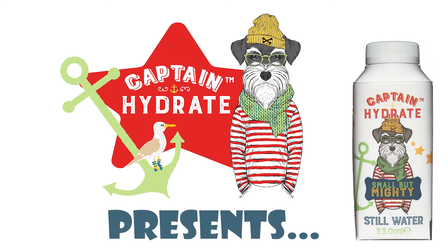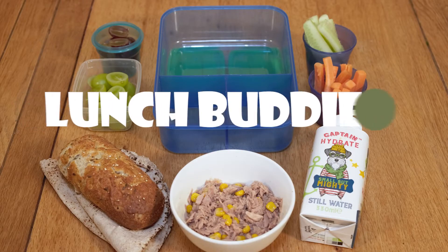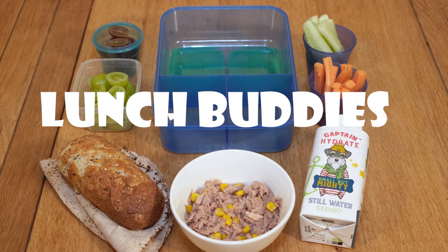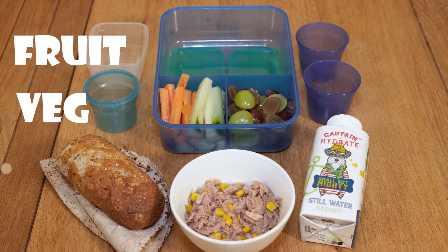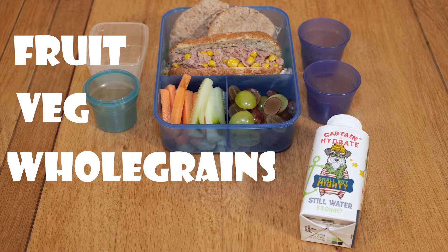Every parent knows their child's lunchbox is a window into their well-being. Fresh ingredients are important to give your kids the brainpower to succeed. Fruit, vegetables and whole grains are what they need.